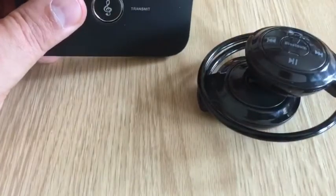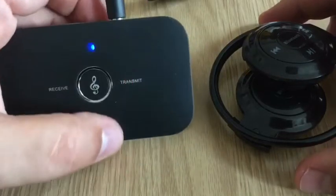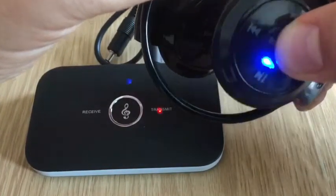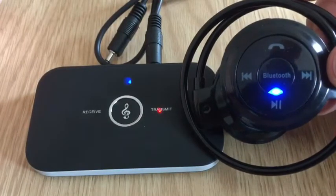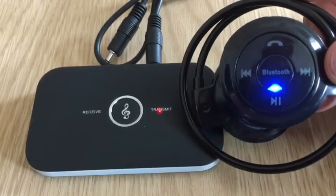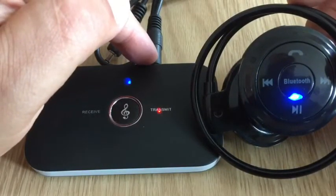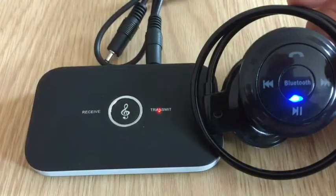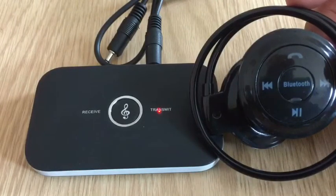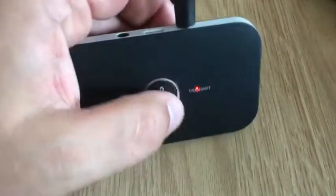Let me quickly show you how it works. I'll just plug that into the transmit section and turn that on — it's got charge in it. So it's now on transmit and it's looking for something to pair with. I'll just turn the headphones on. So now those two items are pairing up. That's how you do it — you have to make sure that you have something plugged into this side in order for it to go into transmit mode and pair up with your headphones. So they're connected. I'll just turn that off, and we'll turn that one off as well.